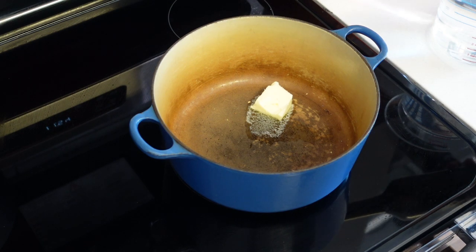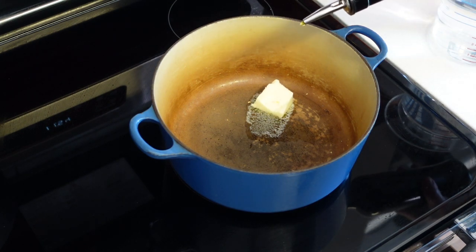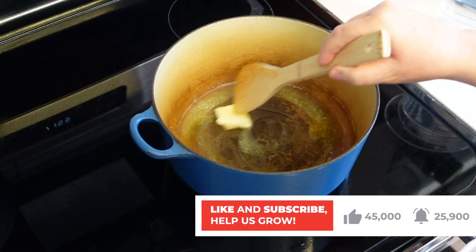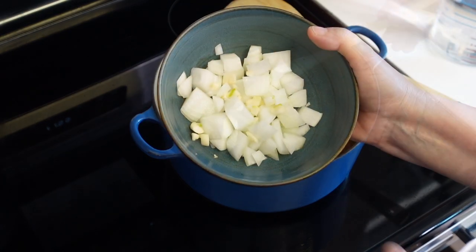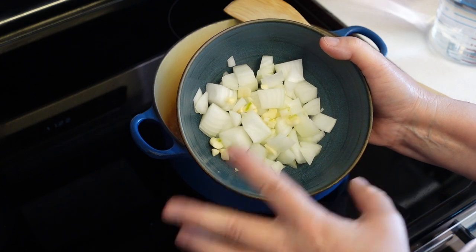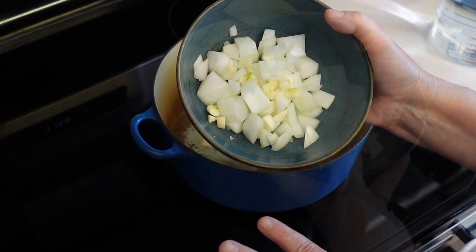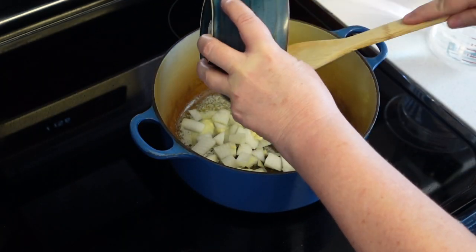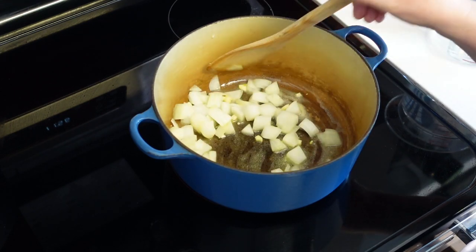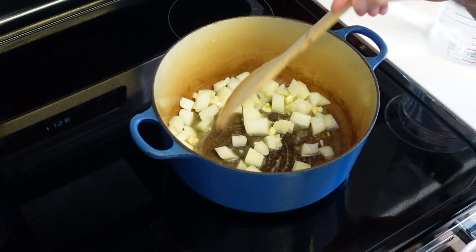I'm going to melt about a tablespoon of butter with some oil in this pan. I'm going to add half of a small onion and one large garlic clove. I chopped it coarsely — it doesn't matter, we're going to blend this so don't worry about it. We're going to cook this for about six minutes until the onion is nice and softened.